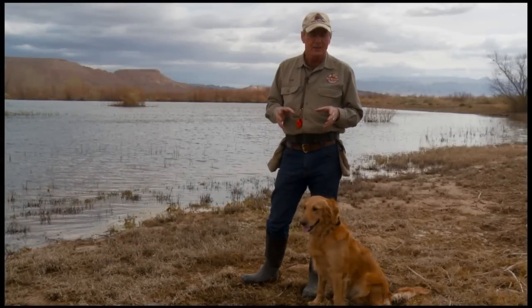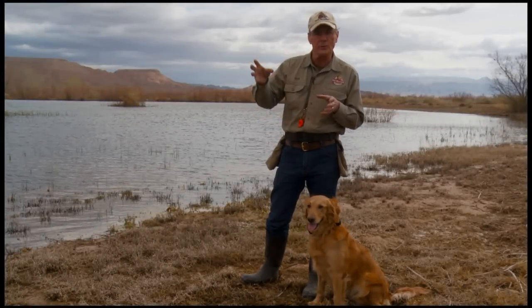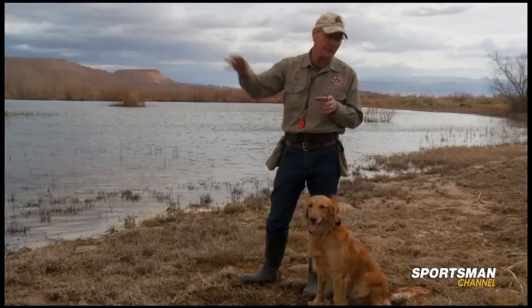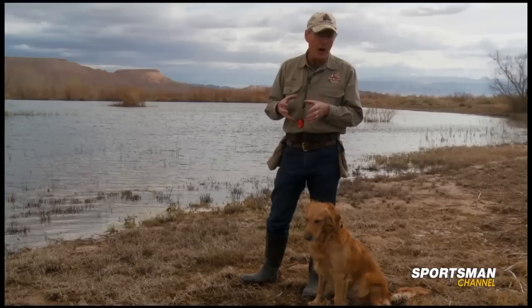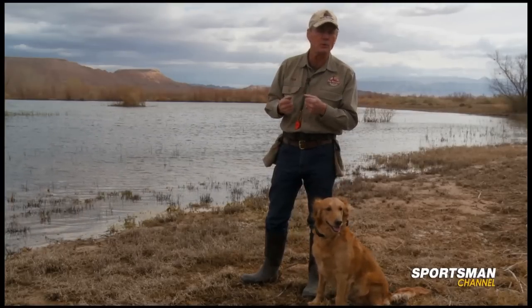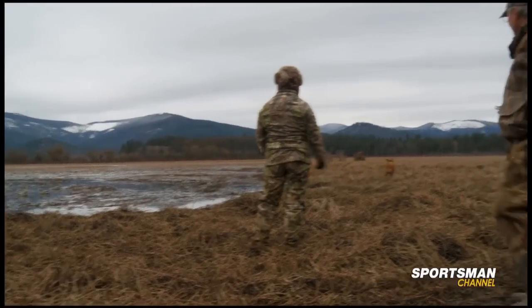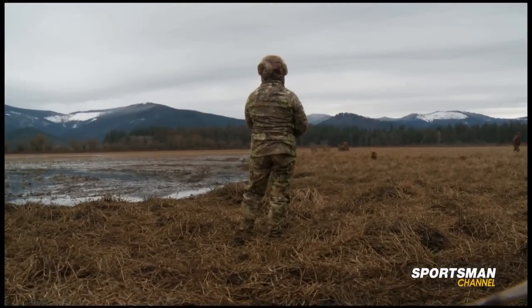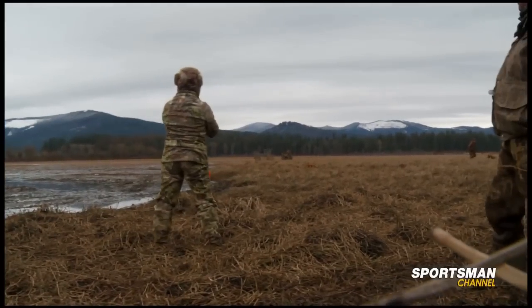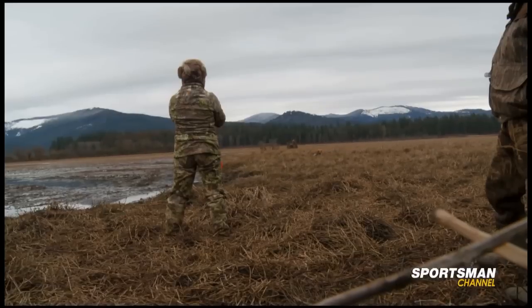In the hunt earlier today, you got to see Nikki and Ripley having a bit of an issue with one of her retrieves on a duck that had fallen a little bit further out into the marsh. The problem was the fact that Ripley had not had any exposure to that kind of retrieve in the mud that was going on out there, and it's not always that we have that opportunity to practice that kind of retrieve in that situation.